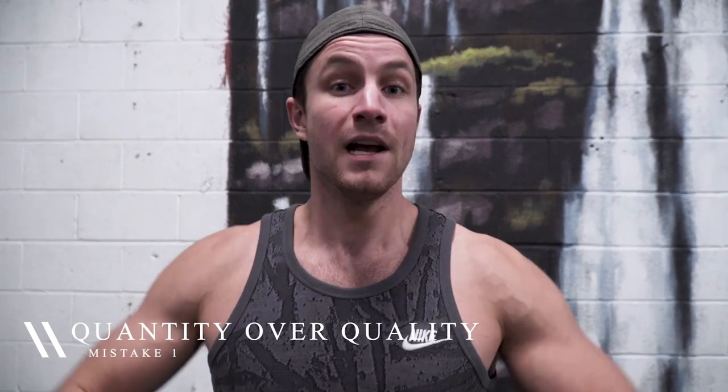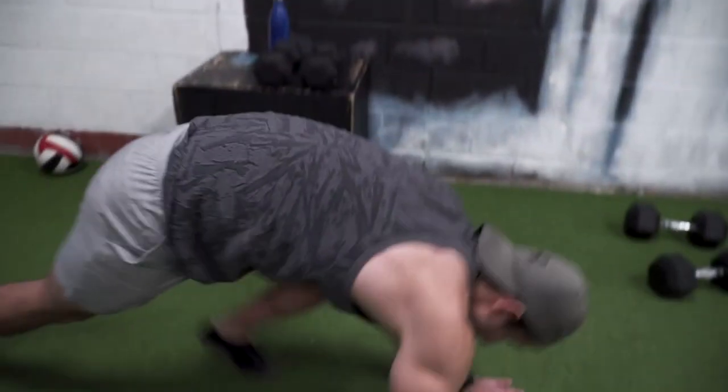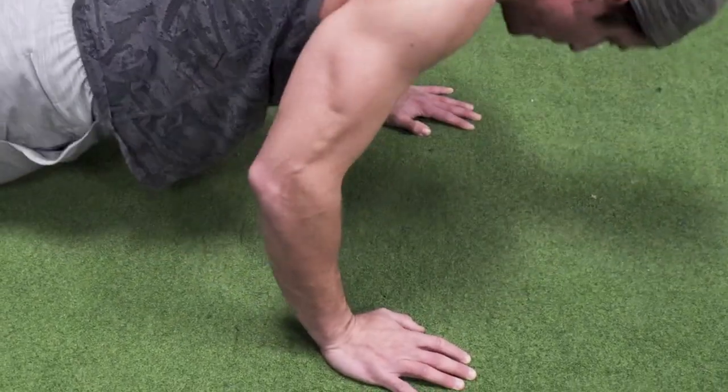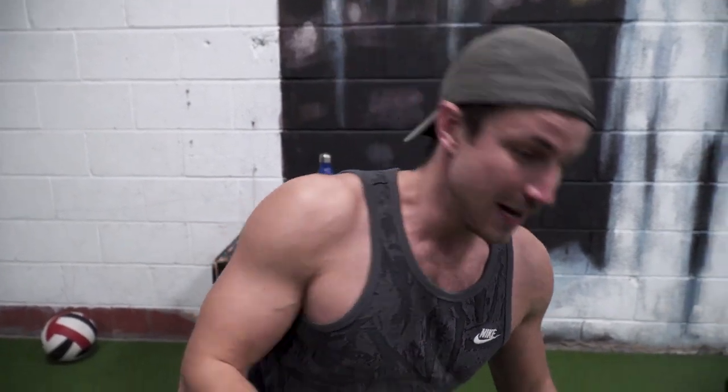One of the biggest issues is most people focus on quantity over quality. You tell someone to do 20 push-ups, they do it, and this is what it looks like. Avoid that. And kind of like a 1.5 is just range of motion, right? So you saw the form that I did there — a lot of times when you say do more push-ups, this is what most people do. They get on the ground and they just go like this, using their hat to cheat the range.